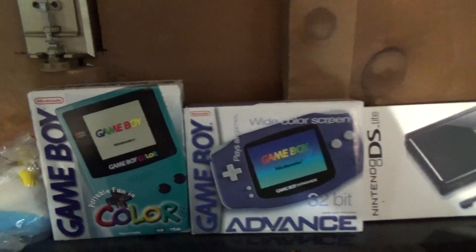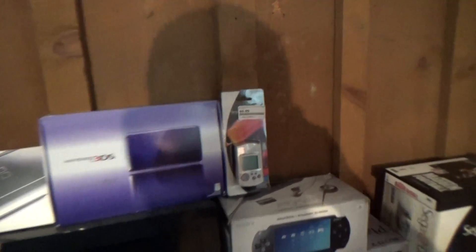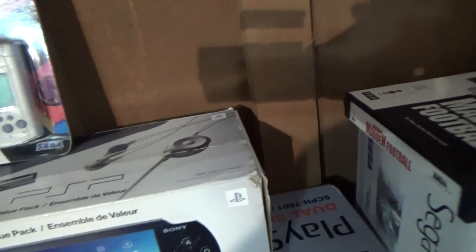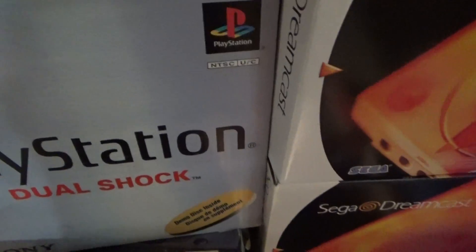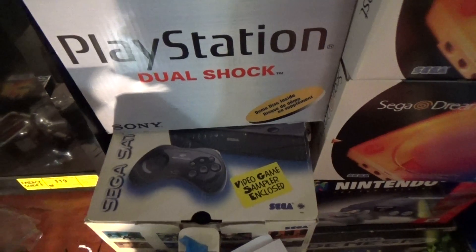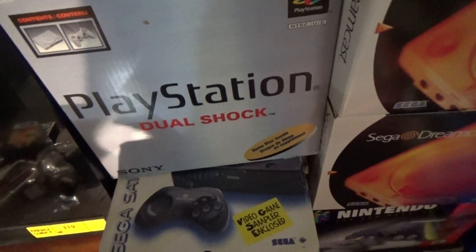Up here you've got The Simpsons game for the 360 — when you reserved it at GameStop, you got this little Homer doll, still in its wrapping. Game Boy Color, Game Boy Advance, Nintendo DS, Nintendo 3DS. This is the VMU for the Dreamcast — it's in its original packaging but it's used. PSP box, PlayStation 1, Saturn. Here's the Saturn with all my boxes — complete with the systems and controllers and everything. I just really don't play a lot of these right now; I'm mainly playing the PS3 and PS4.